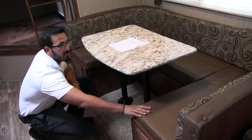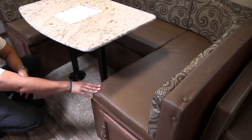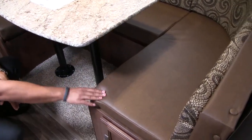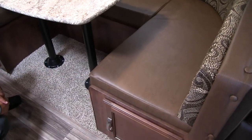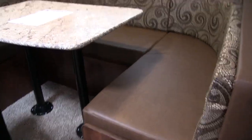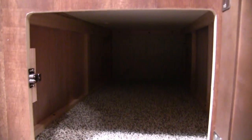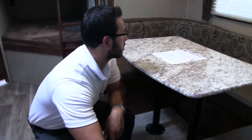The seat bottoms are a nice leatherette material — easier to clean up if you have younger, messy eaters; you don't have to worry about staining fabric. Right underneath you have easy access on both sides, so anything stored under the dinette you can get to just by swinging the doors open, without lifting up the cushions.